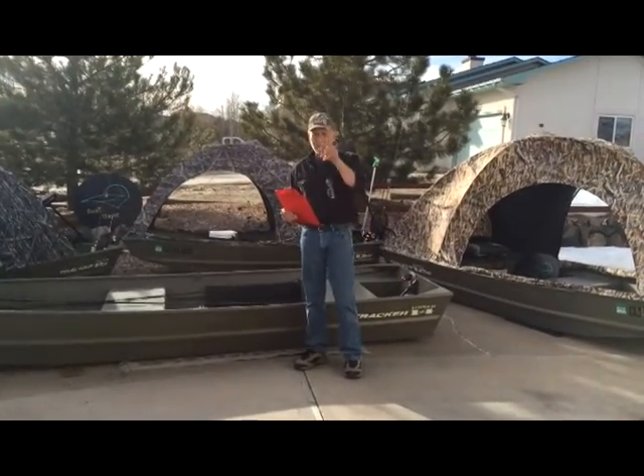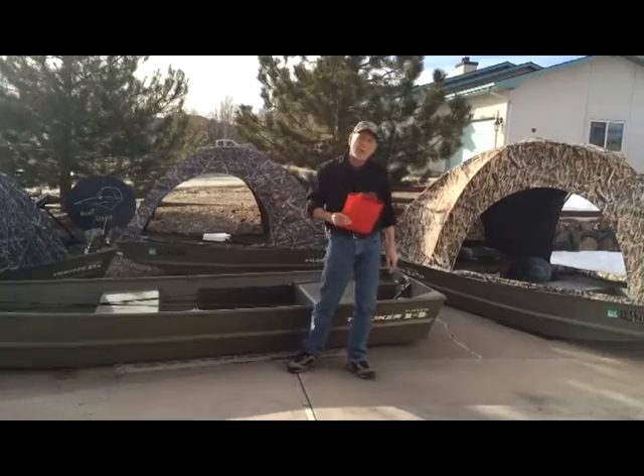Hello, welcome to Boat Dome. My name is Ray. We're going to give you a quick rundown on the installation of your boat dome.